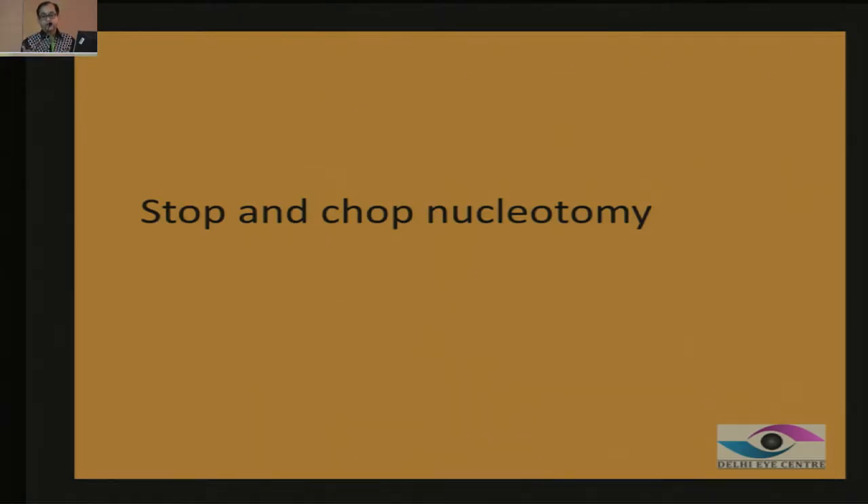This is how it derived its name — Stop and Chop. You start as a divide and conquer, go halfway through, stop, and go to the chopping module. To my mind, this is the best technique available for phacoemulsification because the energy delivered during trenching causes no collateral damage. The claim that direct chop causes less energy is not true — energy may be less but damage is more or less the same. Whether it's a soft, medium, or hard cataract, this technique is universal for all of them.